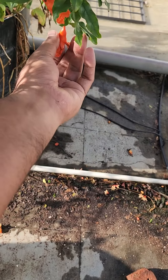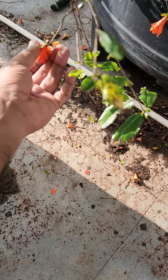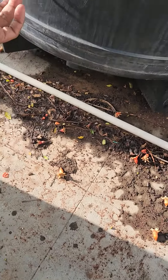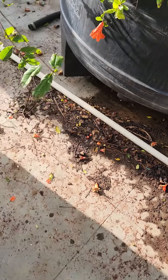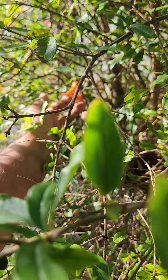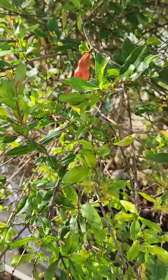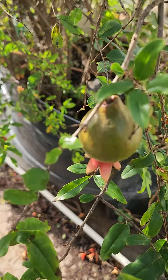I've had this pomegranate tree on my terrace for quite some time now — maybe two years plus. Every year I could see a lot of flowers come up, but those flowers never turned into fruit. I used to think there was probably some nutrient shortage and tried to supplement with a lot of nutrients, but without any success.